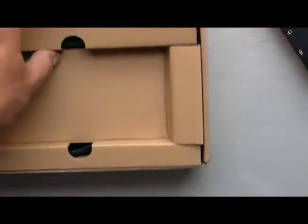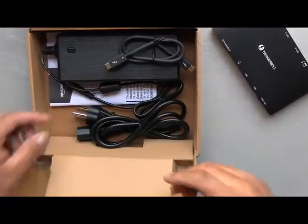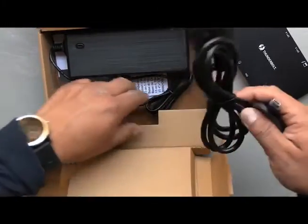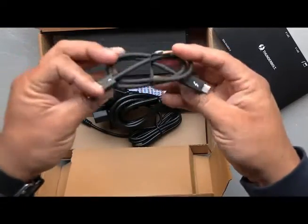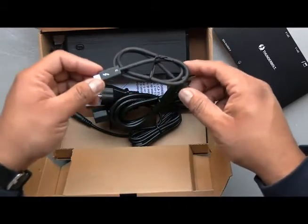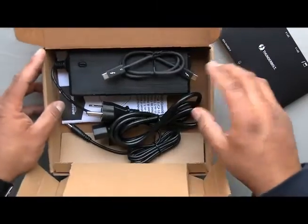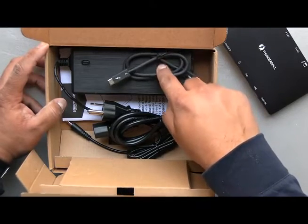Let me zoom in on what else is in the box. There's a very nice textured power cable and the USB-C cable. Keep in mind, this is a Thunderbolt 3 compliant cable, so for better performance from your docking station you should use a Thunderbolt 3 cable like the one included. If you already have one that's truly compliant, go ahead and use it — if not, play it safe and stick with this one.